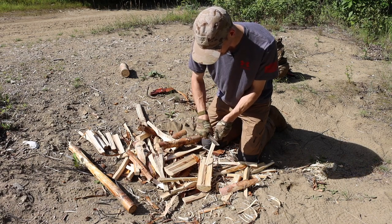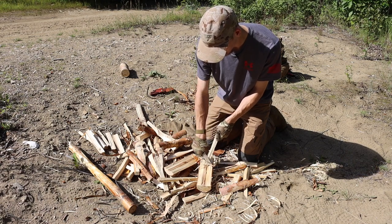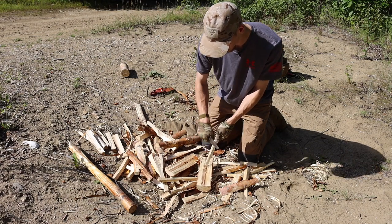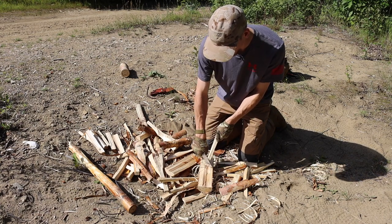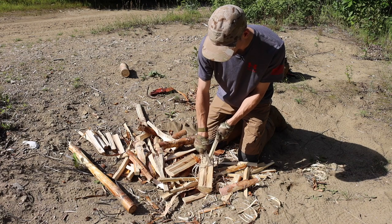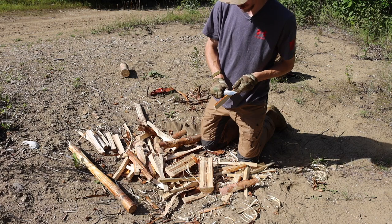This is one I got from a subscriber, which is very much appreciated. Thank you to that subscriber — it's always appreciated when subscribers help me out with knives, especially for the channel and the collection as a whole. I definitely enjoy the interaction.